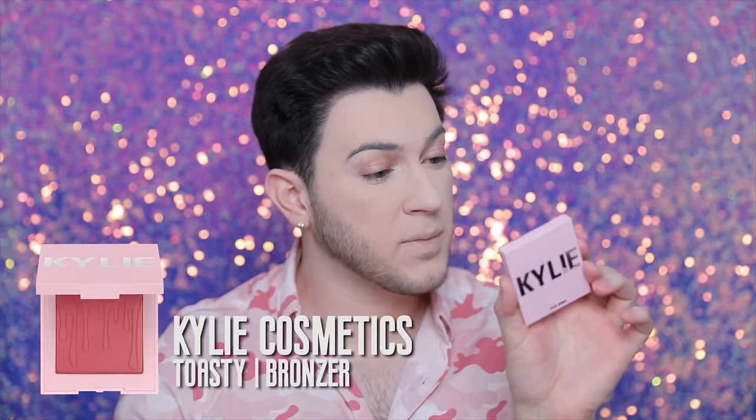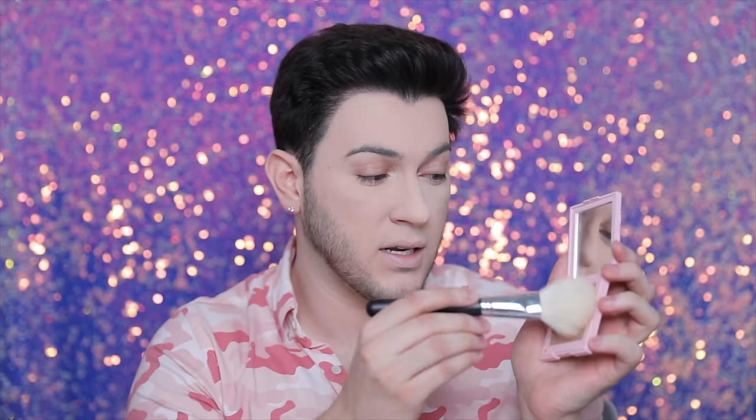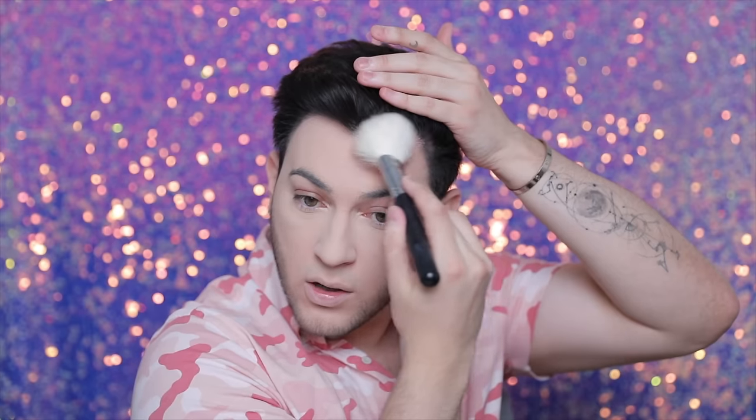Okay guys, another new item — this is the Kylie Cosmetics pressed bronzer in the shade Toasty. This was like one of those Kylie favorites. I like the color because it feels more of a cool-toned bronzer, and you guys know I love a cool-toned bronzer. Let me really get into it. You guys know how I feel about bronzers if they're too overly pigmented — this one's not. It was actually pressed a lot harder, which I like a lot.